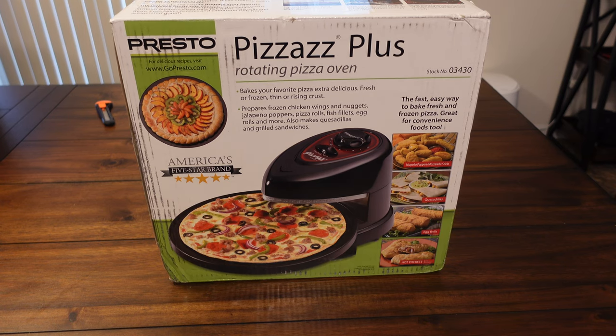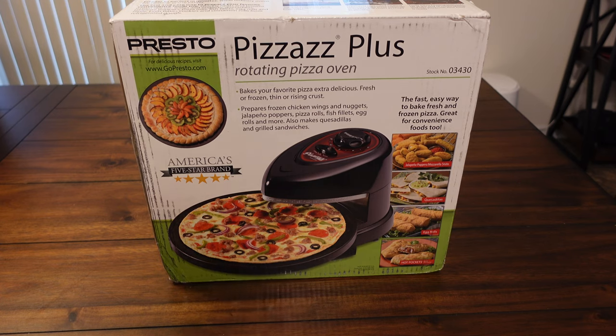Let's just get into it — let me show you what's in the box when you buy it.